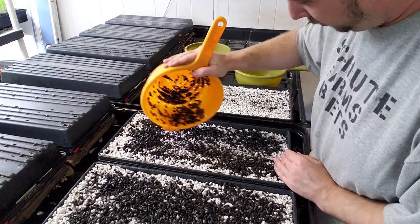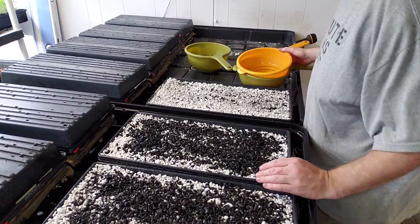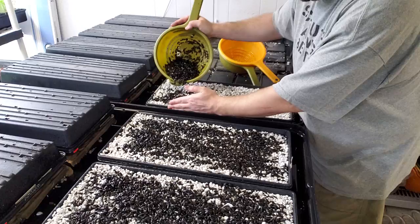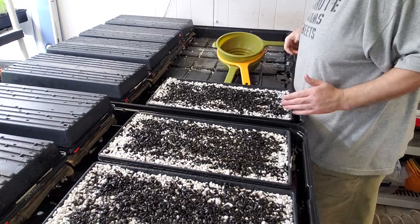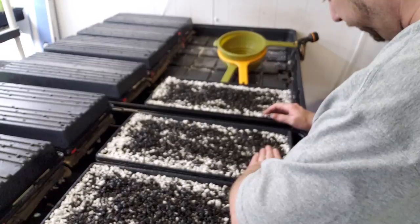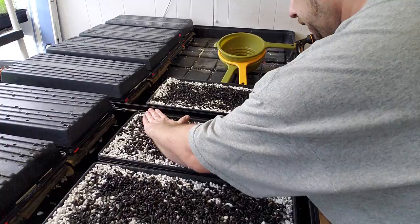We're going to get these seeds on there. I'm going to try my best to spread them while I'm putting them on. I've got to get them pretty evenly spread around because they're wet and they're not going to work if they're clumped. I'm just going to take my hand and brush them around to make sure they're pretty evenly distributed.